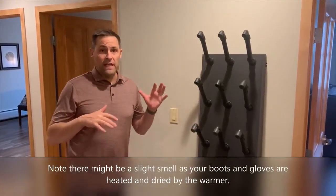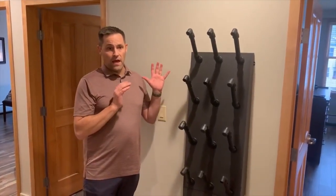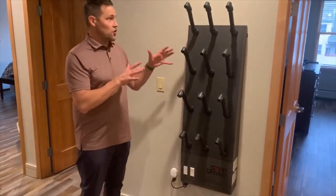A great feature here at the Baldwin is a boot dryer and warmer. This boot dryer is from GearDryer, which is a great company out of Salt Lake City.